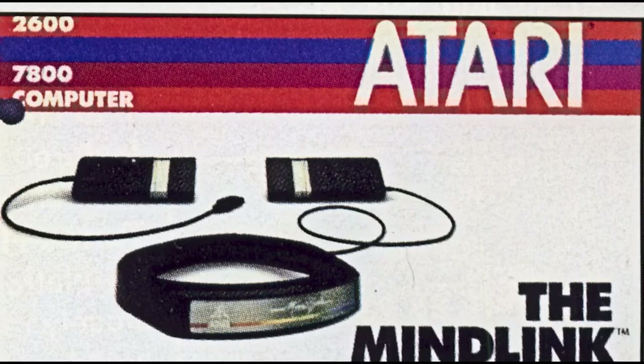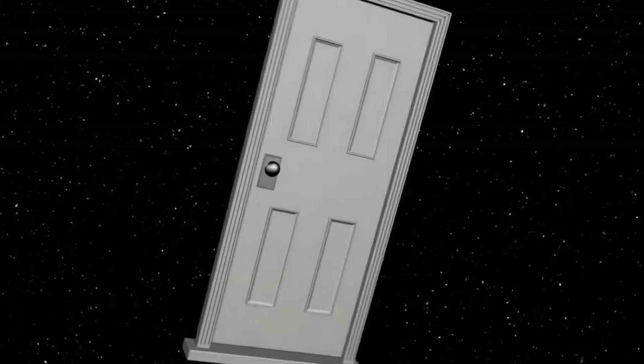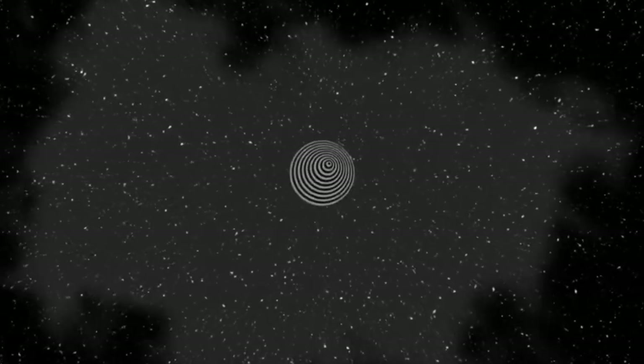Hey guys, welcome back to the channel, or if you're new here, welcome officially to the channel. This is the intro series where I go into odd game accessories or peripherals that developers made to either get us more into the game mentally or physically. Today, well, this one probably not as much. But before I spoil too much, let's take a look at one of Atari's crazier ideas — and if you know Atari, that's saying something special. Let's take a look at the Mind Link.